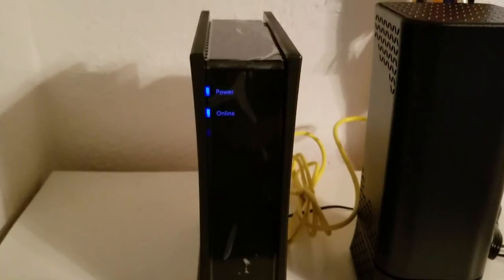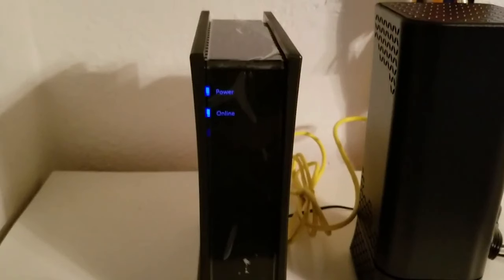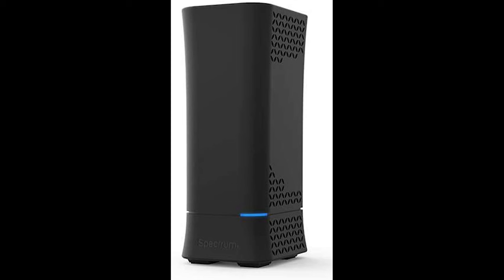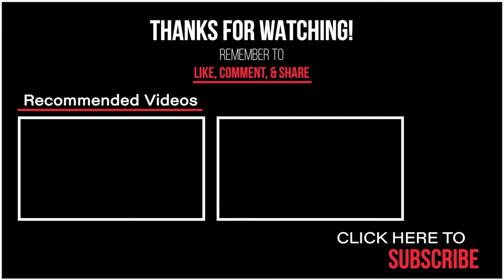When you get home with the new equipment, make sure to plug in the cable modem first — that's the square one. Wait for both blue lights to turn dark blue, then plug in the WiFi router. Make sure the yellow ports are connected with the ethernet cable provided. I hope this video was helpful and got you guys back online. Thanks for watching.